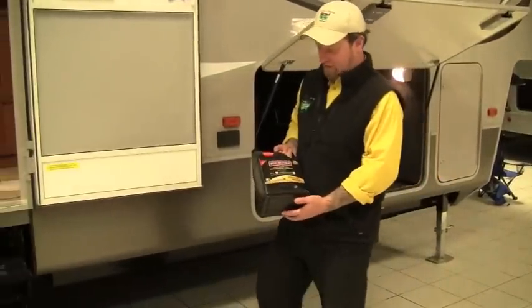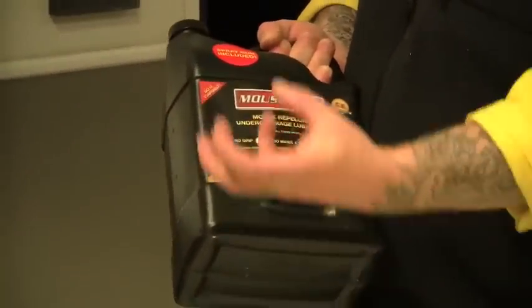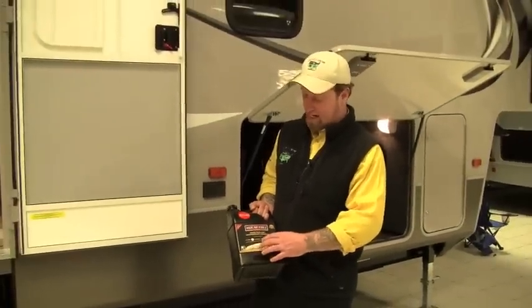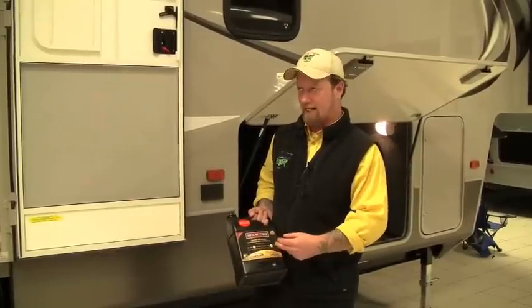What this is is something that we apply to the undercarriage of the coach. We apply it to the frame and the areas where the wires and the gas lines may go up into the coach where the mice tend to get in. What this stuff is is a non-toxic, self-lubricating spray with a bunch of essential oils in it.